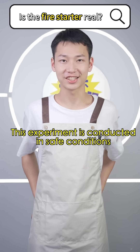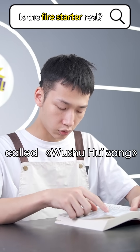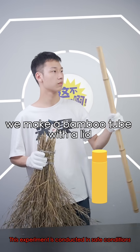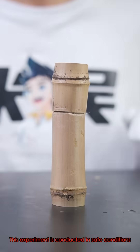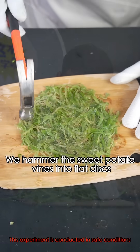Reminder: this experiment is conducted in safe conditions. The method for making a fire starter is detailed in a book called Wushu Huizong. First, we make a bamboo tube with a lid to serve as the outer case. Next, let's prepare the core — we hammer the sweet potato vines into flat discs.